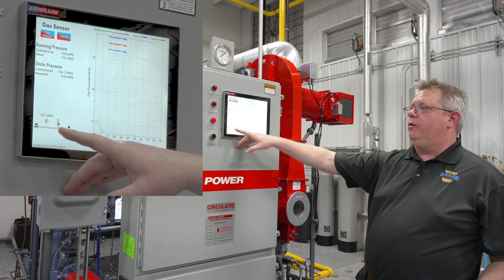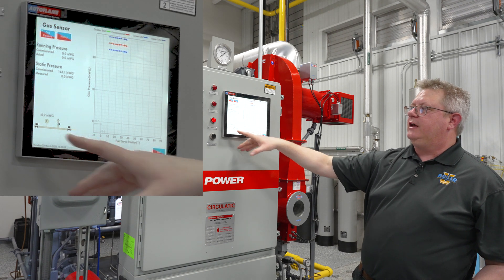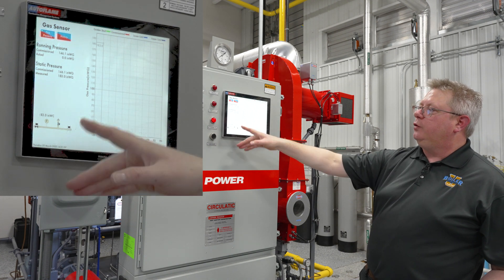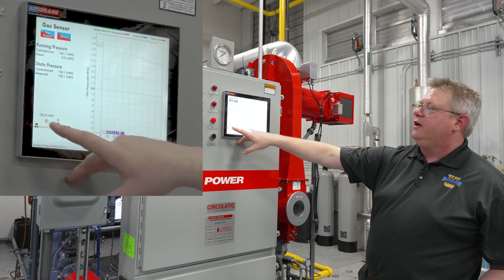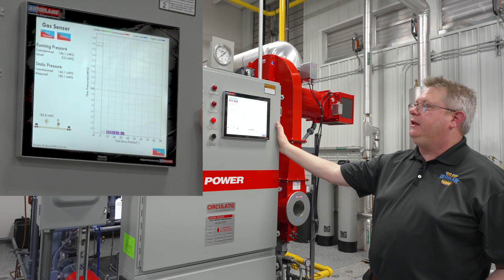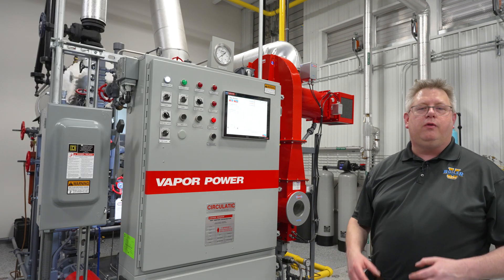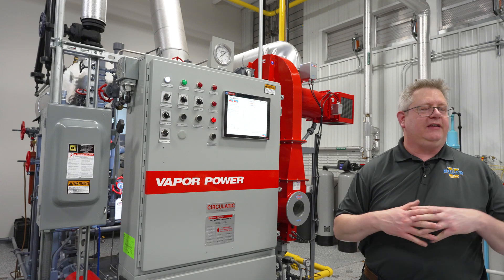First, it allows the sensor to zero. Then, by closing the vent valve, it looks for an increase in pressure that would indicate that our first gas valve is bleeding through — monitoring that for a fixed duration. Once we pass that test, it energizes the first valve to pressurize the space between the vent valve and the second safety shutoff valve. When that valve is de-energized, it looks for pressure loss, which would indicate the vent valve or second safety shutoff valve is bleeding through. Since it's not seeing a change in status, it vents that pressure and proceeds with the light-off sequence — and the benefit is that it happens automatically every time the boiler cycles instead of once a year.